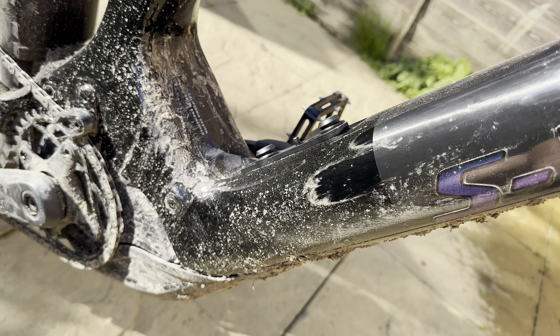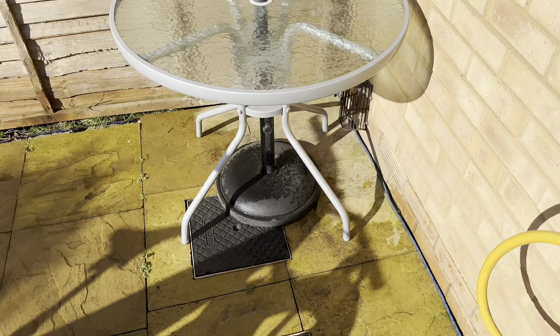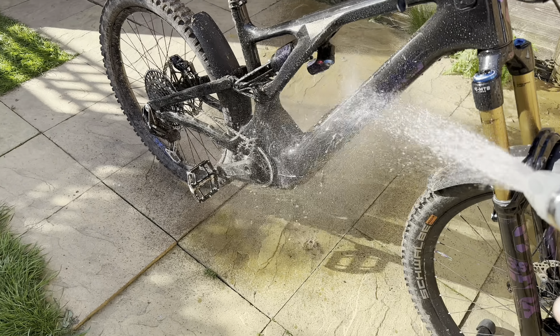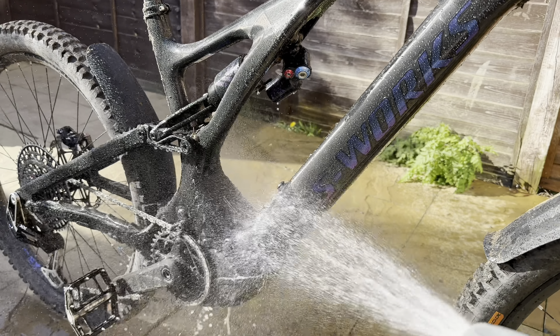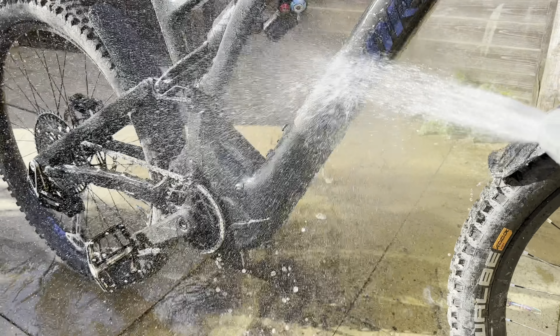One thing you notice with ceramic coating is that literally you can wipe it off with your finger. You still get a stain on it but the dust just all comes off. And with a garden hose, you can literally wash it off. See the water beading off as well - I'm doing nothing to it.